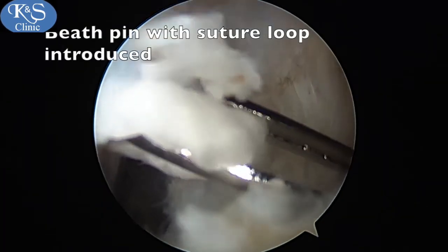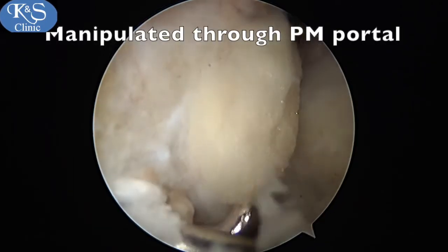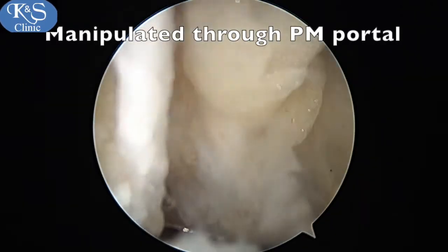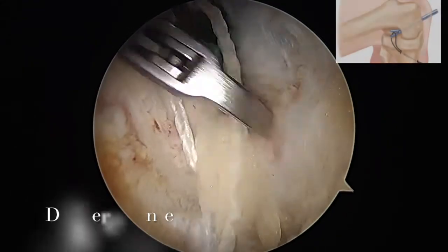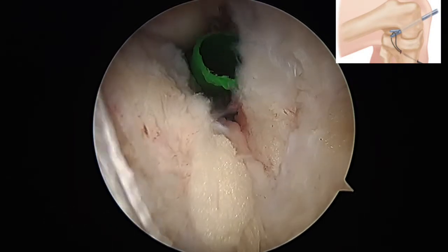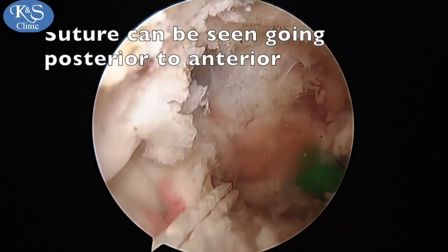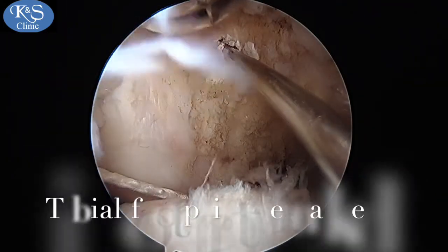A pin with a fiber wire loop is then introduced into the tibial tunnel and the loop delivered through the posteromedial portal. The transeptal approach gives you good visualization of this. It is then pulled forward through a passport cannula anteriorly using a suture manipulator, and you can see how the wire goes all the way back.